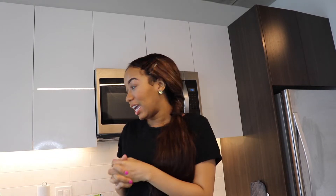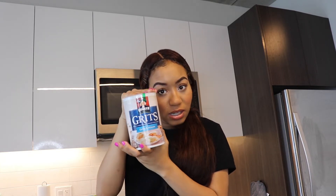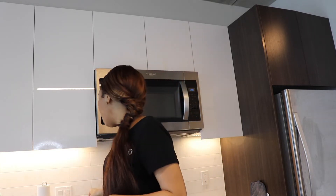Hi guys, welcome back to my channel. So today I'm going to be making grits and shrimp, and I'm going to be showing you how I make it. The first thing you're going to need is obviously grits and obviously shrimp.